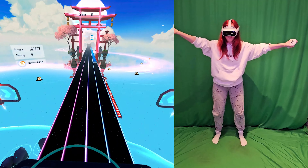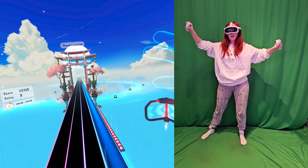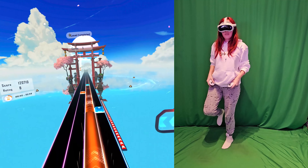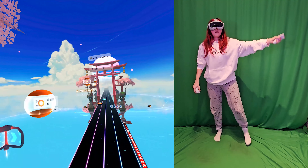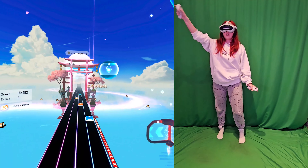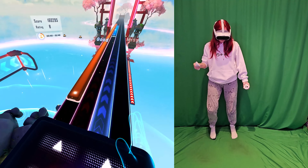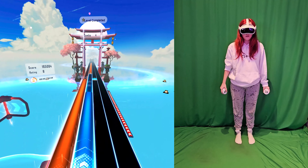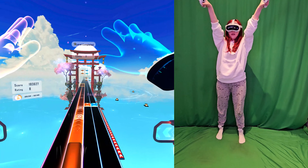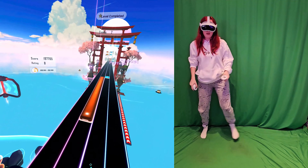Look at my feet — it knows where my feet are. I mean, I've used trackers before. I know how trackers work. But the ease of setup on this has absolutely blown my mind.